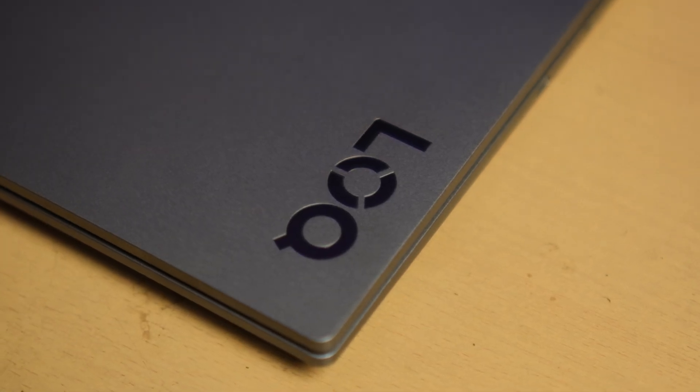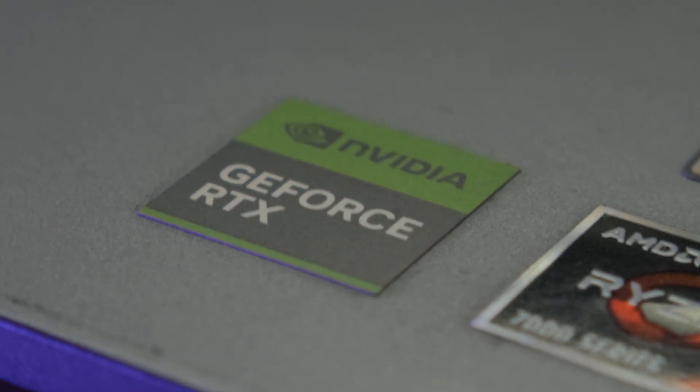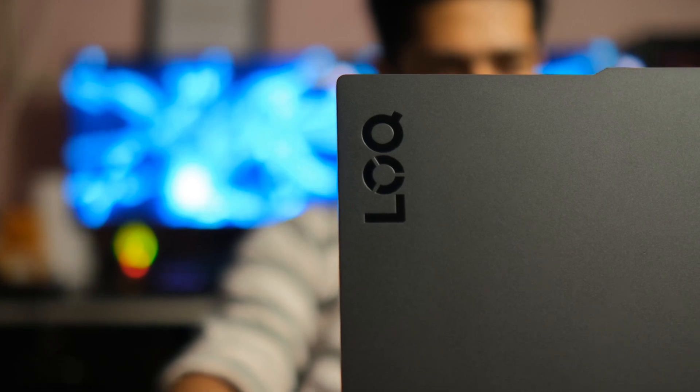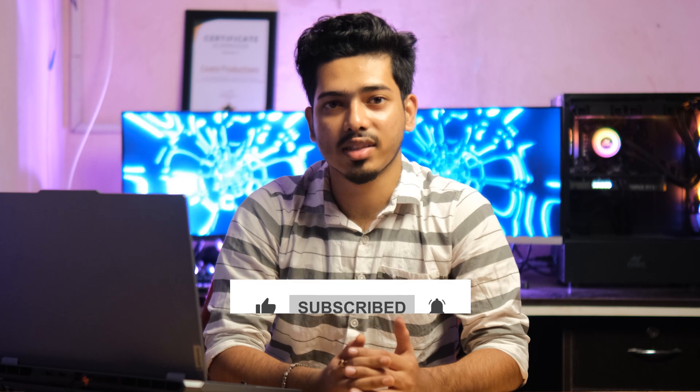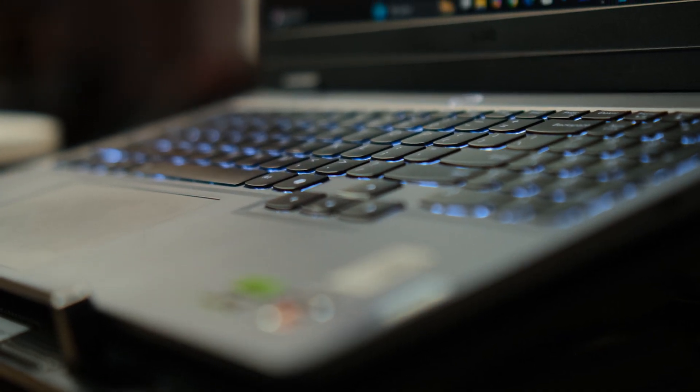This Lenovo LOQ is basically Lenovo Legion Lite. It's powerful, budget-friendly, and if you are into video editing, it punches way above its price point. It's not flawless, but it's functional, fast, and reliable for the kind of work most editors do. If this helped you, drop a like, subscribe, and feel free to ask me anything in the comments. I'll share everything I've learned using this laptop for real projects. Thanks.